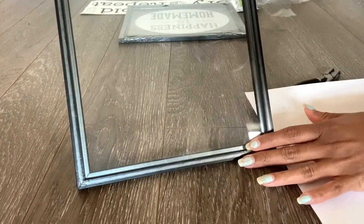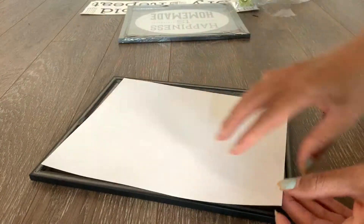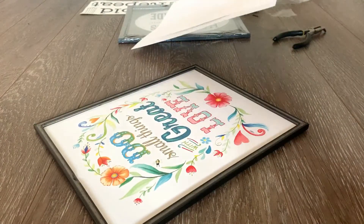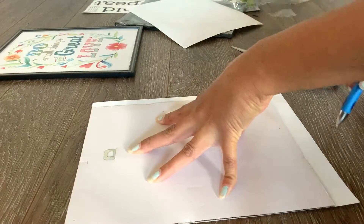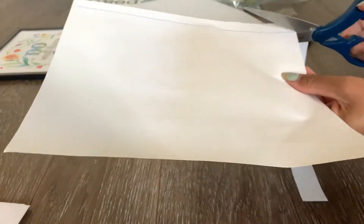I'm going to flip it over and see how it looks. This is the white background I'm looking for, but I can still see colors coming through because the white paper is thin. So I need to cover that, and I'm just going to use some plain printing paper and measure the exact size I need to fit in the frame perfectly.